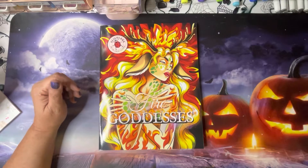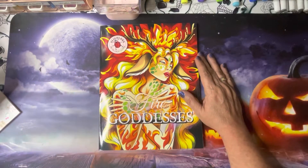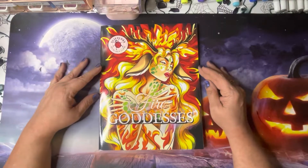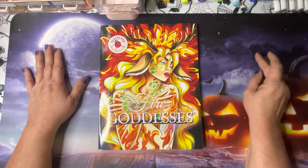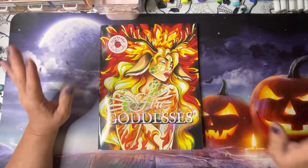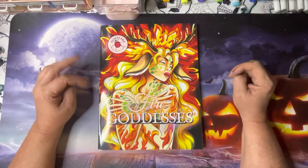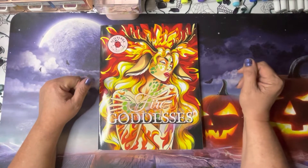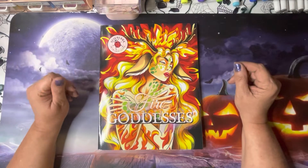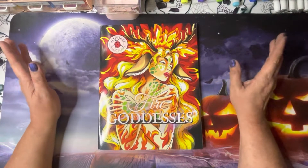Hey guys, Miss Sweet here from Miss Sweet's Crafting Therapy. How are all my sweet unicorns doing? I've been doing okay but haven't been feeling great, so I've been away from filming. I went on an organizing project with other craft supplies — I did my coloring books recently and now it's just other stuff I've been trying to organize and get a little bit under control. I do apologize for the absence but I needed it, and it might still be spotty, but I did need to get some of these videos out.